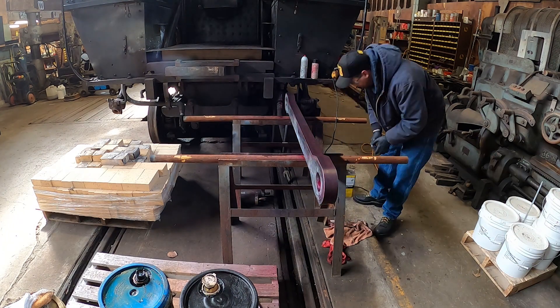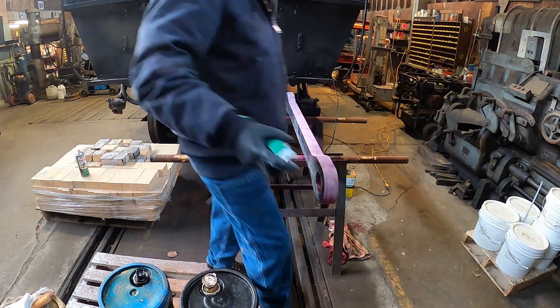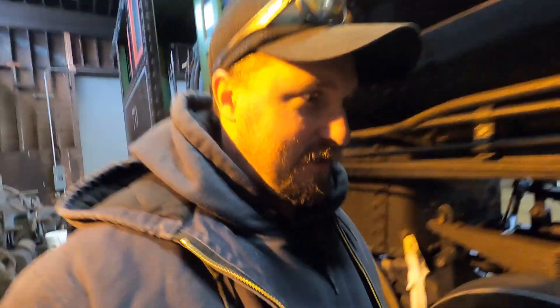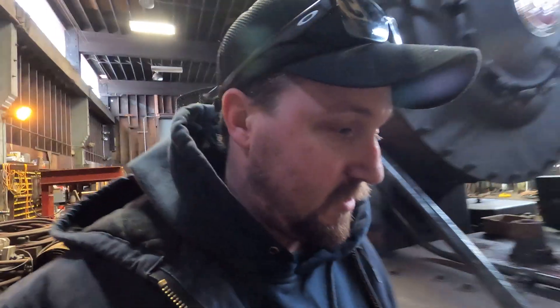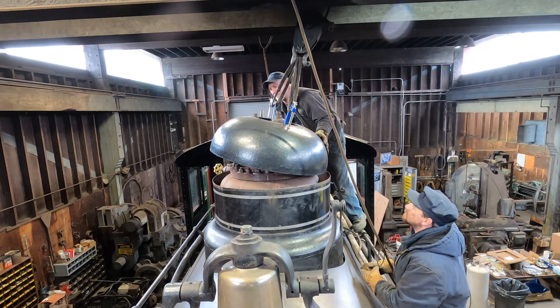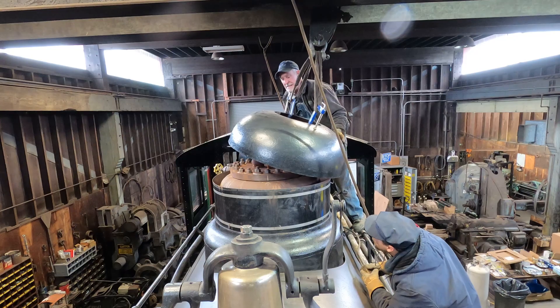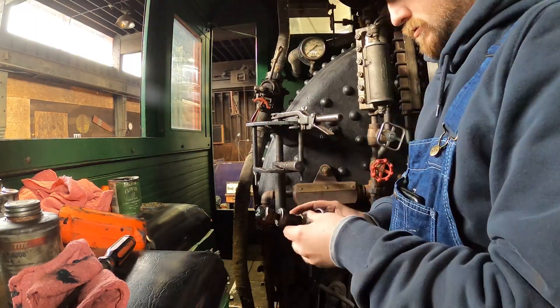Then clean it up, die pin it, make sure the pins are not compromised, and the whole kit and caboodle can go back in the locomotive and we can put the tender back on it. For those just joining in, we are starting the annual on our steam locomotive — it's a pretty in-depth process. The FRA is coming in about two weeks, so I plan on using that entire two weeks to go through this locomotive and make sure it is safe and suitable to be in train service this year.